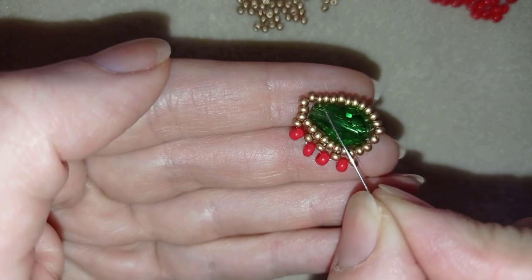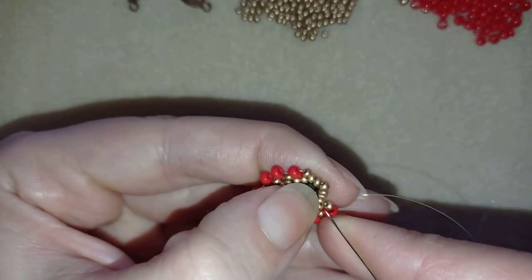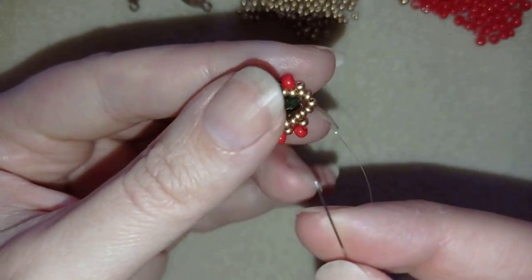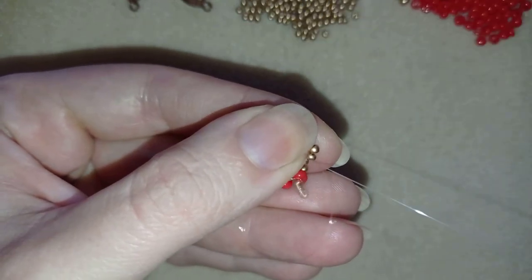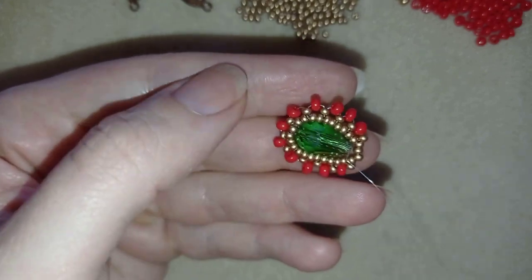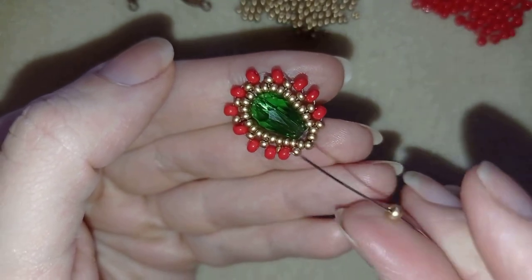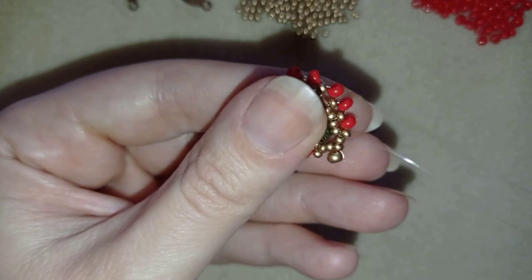I'll continue this process. At my last step I'm going through these two beads like before, taking one seed bead and one red 8-0, and going back through these two beads. Now I have 11 red beads attached. I'll go through these two golden beads, then take one golden 8-0 — if you don't have goldens you could add a red here, but I prefer golden.